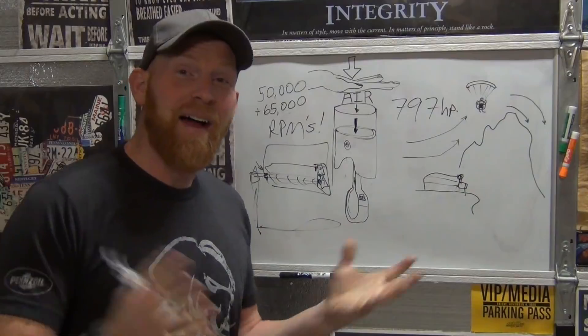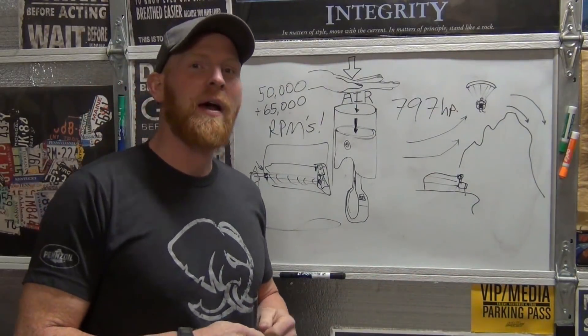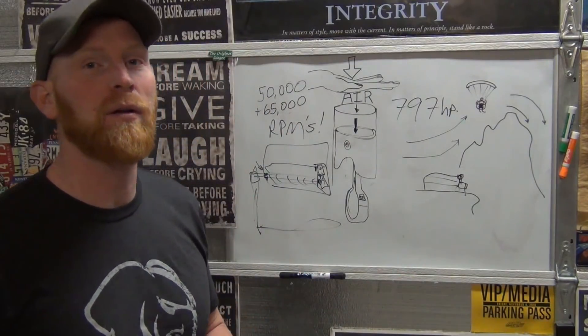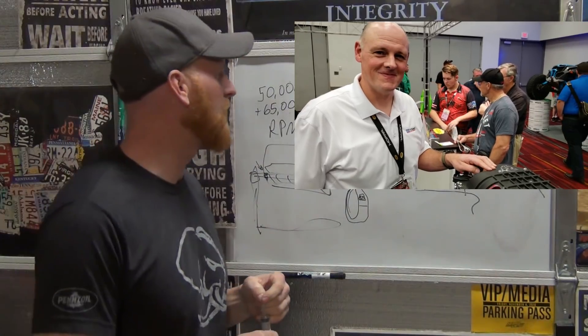Brian's Mobile One. Hi, I'm Brian. This is the Brian's Mobile One channel and today I have a special treat for you. As part of going to Road to SEMA and the launch for the Heliphant engine, I had an amazing week and I got to talk to one of the engineers at IHI Turbo Systems from Illinois.